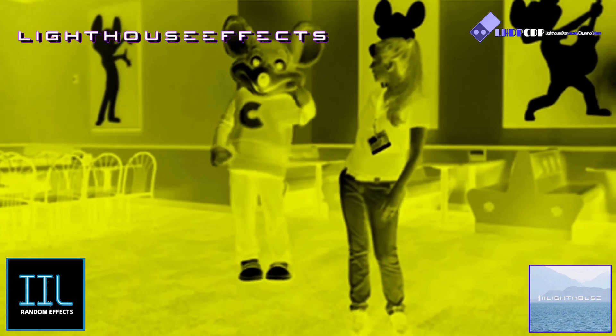Hey everybody, we have a brand new dance called Chucky's Happy Dance. Chucky, are you ready to show them? Let's do it.